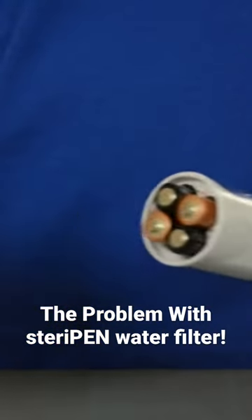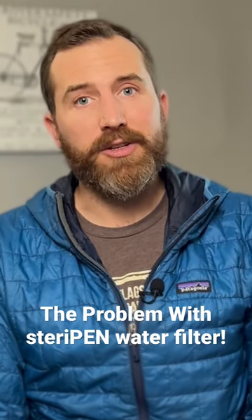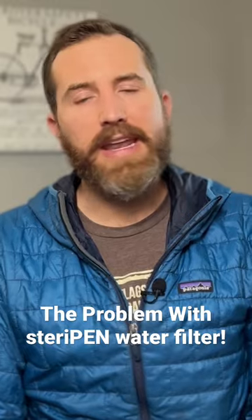Because it uses batteries and has a lamp, I consider this a digital water filter. This was the day I decided I would stay analog with my water filters, and I switched to the Sawyer Squeeze, never looking back.